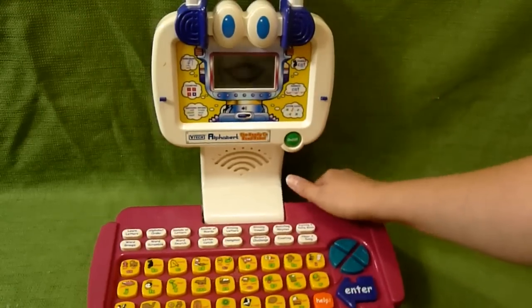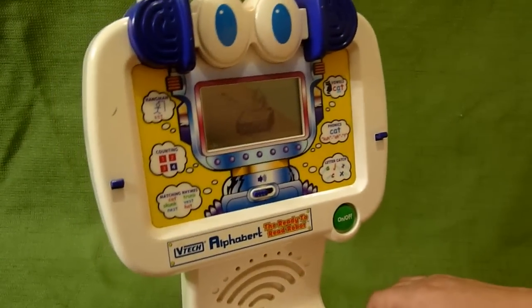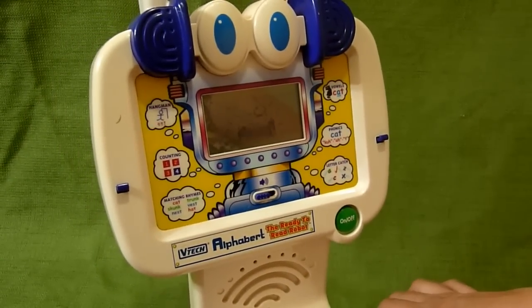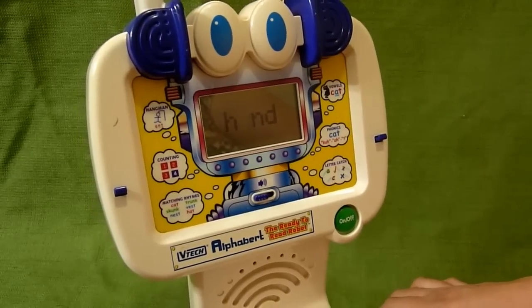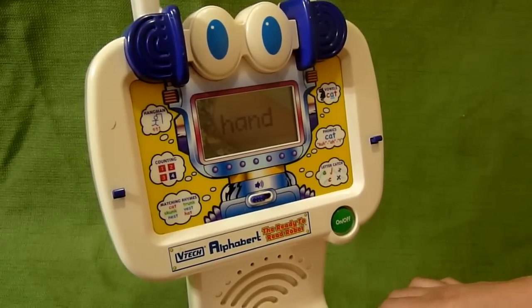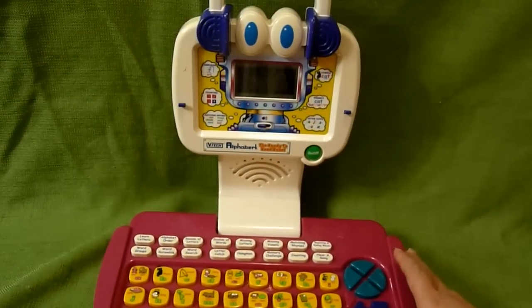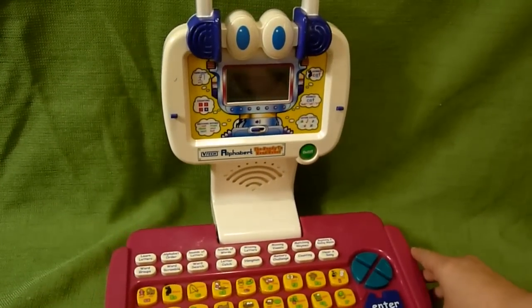Let's try another one. We're going to hit H. A, N, D — hand. So super, super cool for teaching kids to read. And it shows you a picture of a hand there.